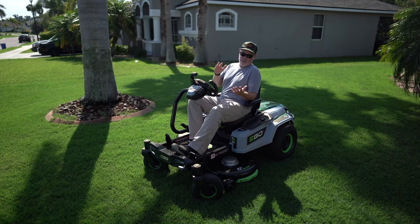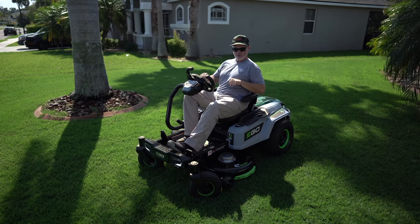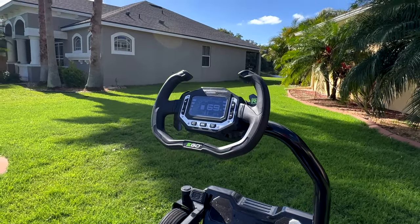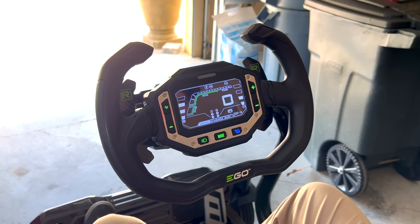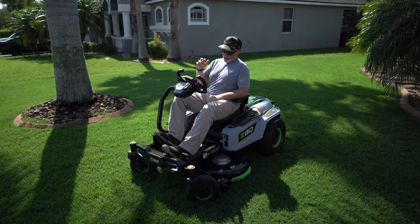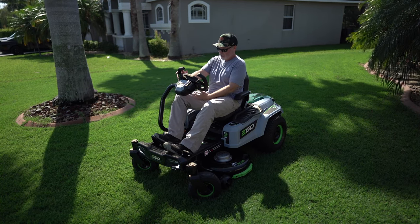Starting off, the most obvious difference is that this zero turn doesn't have a traditional lap bar like you've seen on other zero turns. It actually has a steering wheel that kind of looks like a cross between an F1 car and Knight Rider — looks like Darth Vader's bathroom. Super cool. And then you also have an accelerator pedal.